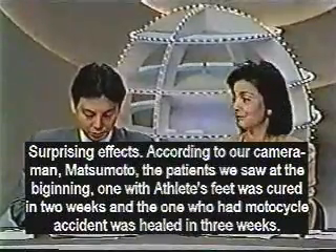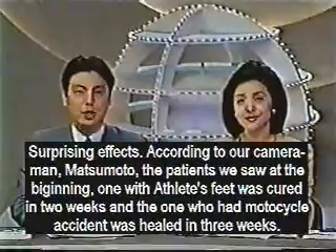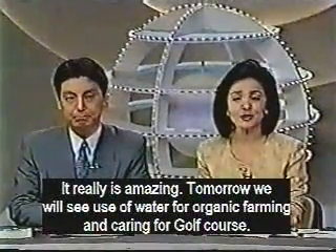According to our cameraman Matsumoto, the patient we saw at the beginning, the one with athlete's foot, was cured in two weeks. And the man who had the motorcycle accident was healed in three weeks. It is really amazing.